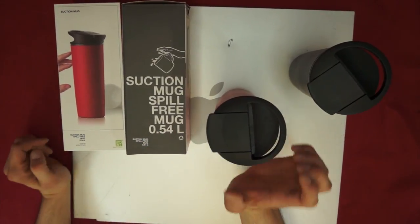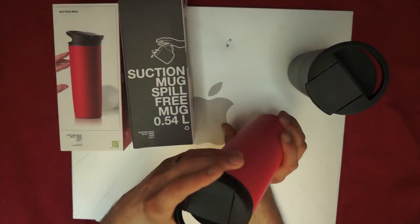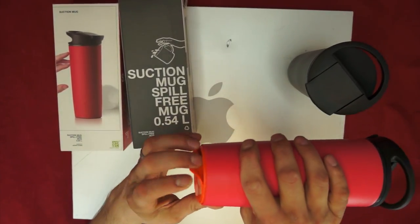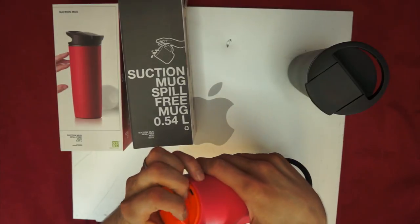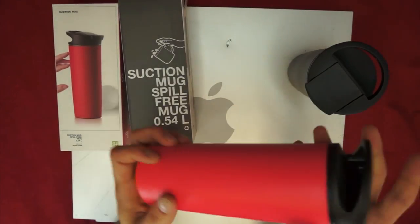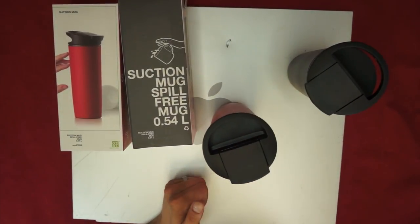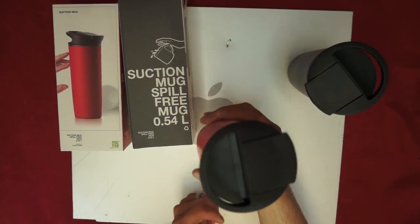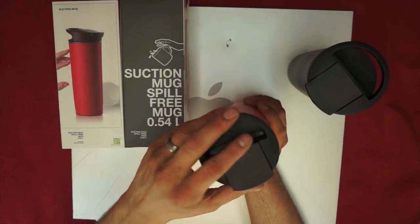So we'll go ahead and go over the construction. As you can see, the top is just made out of mostly plastic. The bottom here is suction material — you can kind of peel it back and see how it works. The suction is great, it seems to be pretty sturdy, it doesn't seem to break very easily. And if you pick it up straight, it doesn't suction bad at all, so it's not hard to pick up.